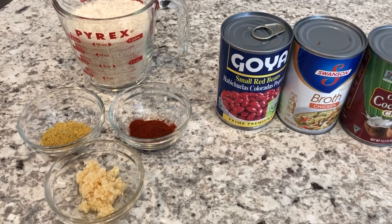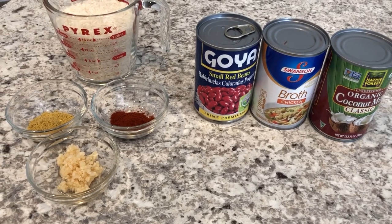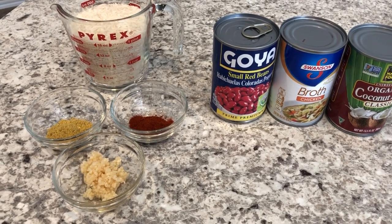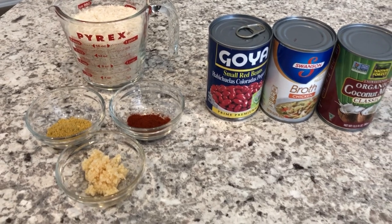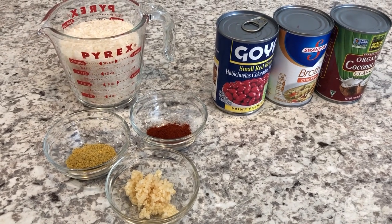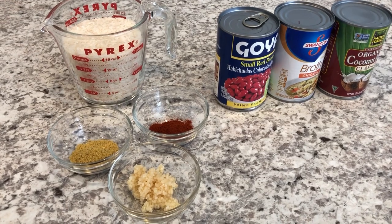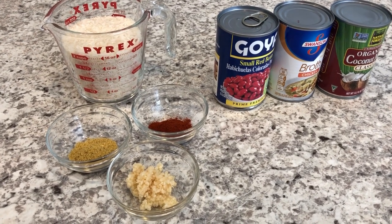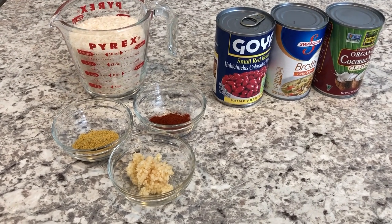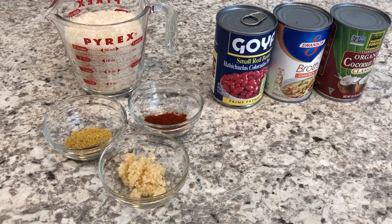Today I am here to do a recipe for rice and peas. A while back on one of our what's for dinner videos, I had this as a side dish and several people commented and asked if I would share the recipe. My husband is from Jamaica and his mother used to make rice and peas, so I created this version. It's a shortcut version — not the traditional way that rice and peas are made, but he really enjoys this version too, so I thought I'd share it with you guys.